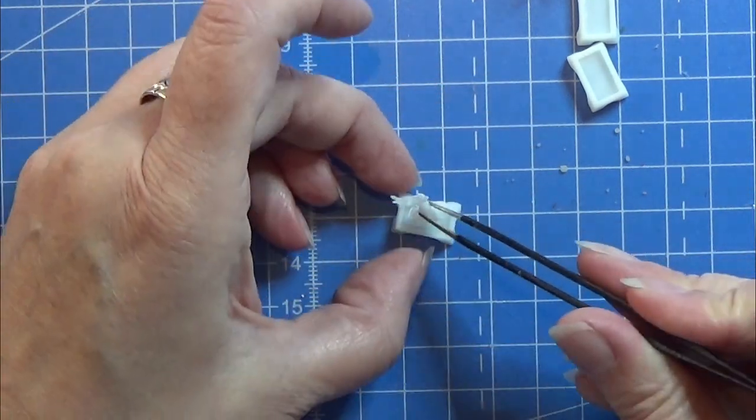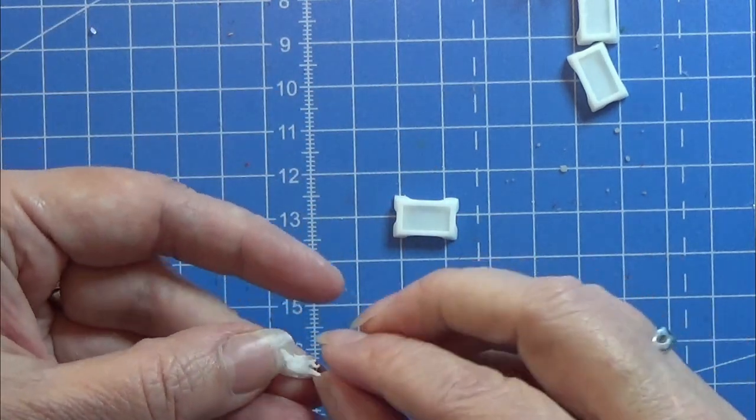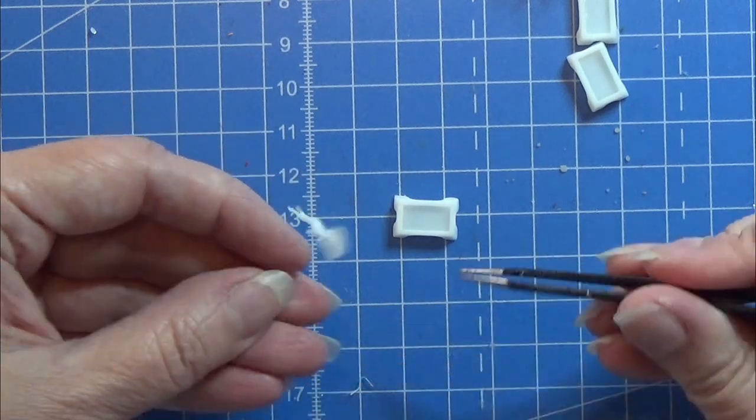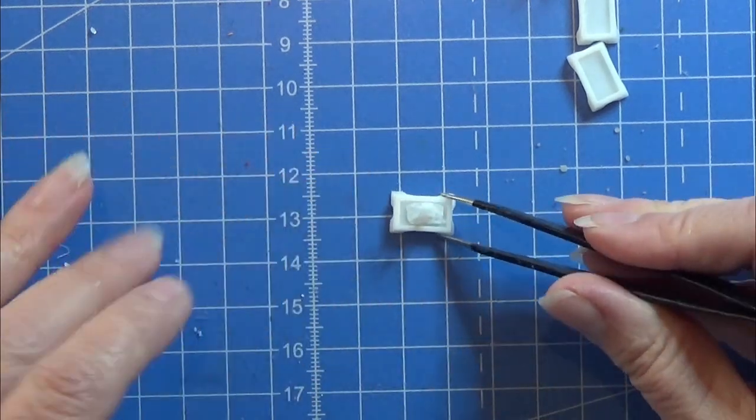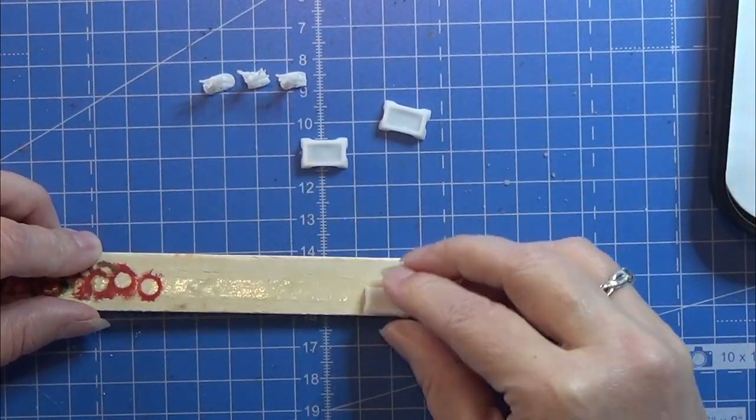I am going to cut a tiny bit of the bottom of the tree to make it fit my little tray. I will also leave a link in the info box below for the tray itself — that's my design.